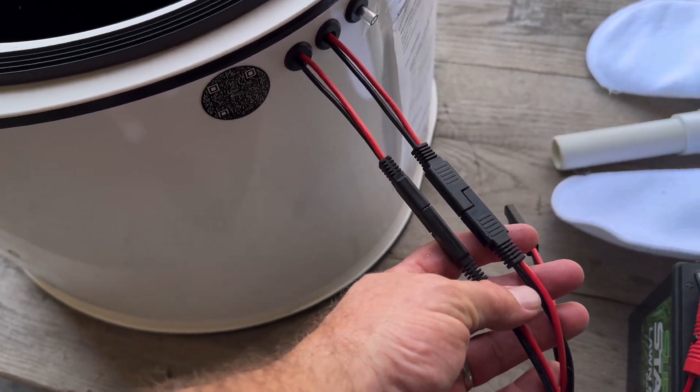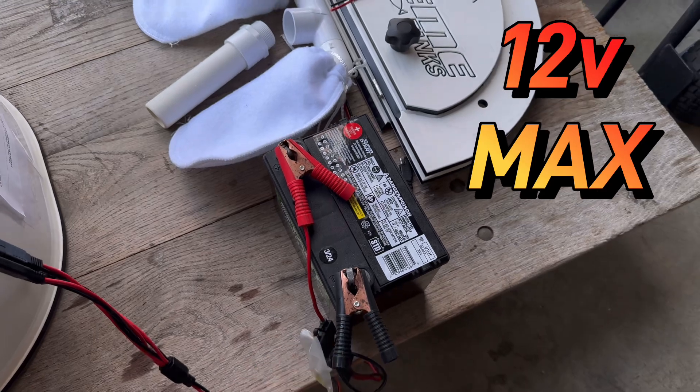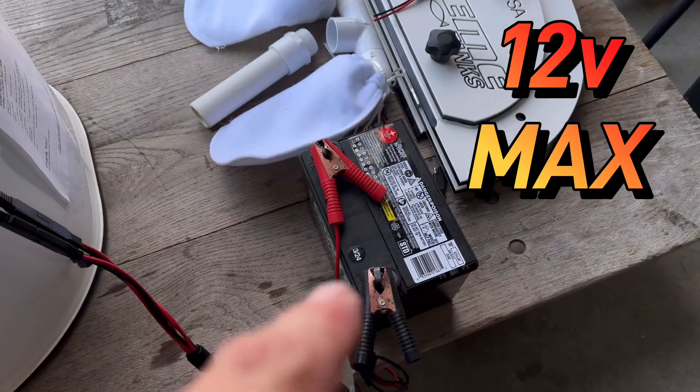I'll send you with a two-to-one pigtail and alligator clips to a 12-volt battery. Not 24, not 36 — 12-volt max.